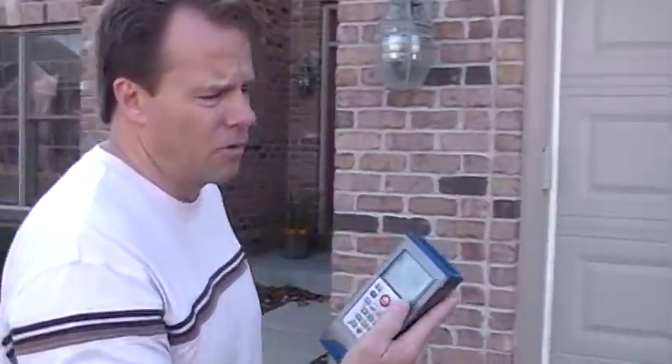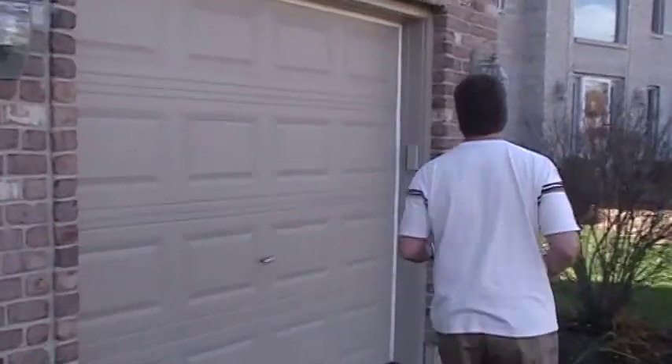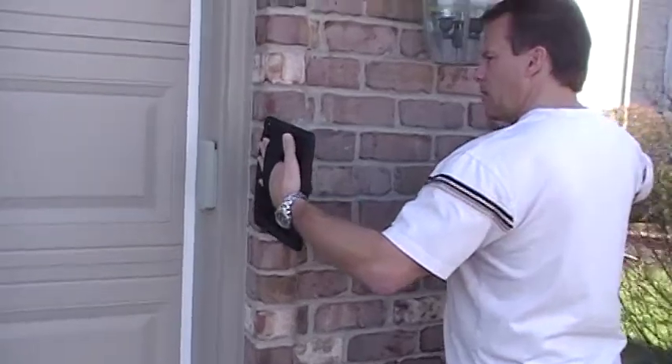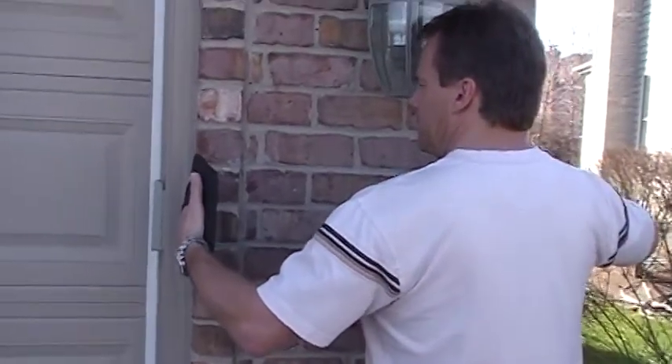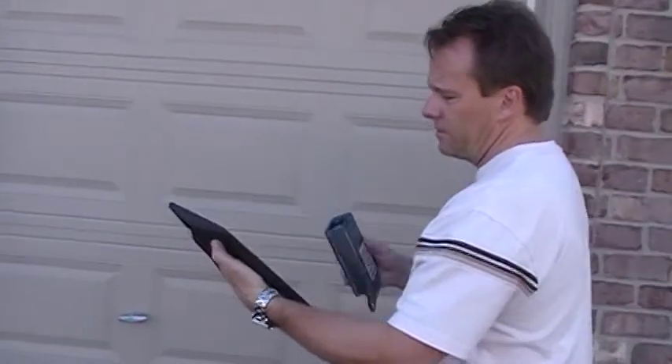So I'll use the plus feature. We're going to plus 29 feet and that's when this dot comes into play. We'll put the unit right here, put the red dot on the yellow dot — equals 31 feet. So the front is 31 feet.